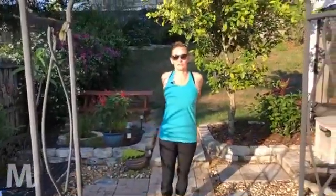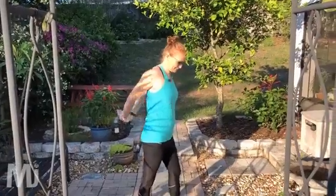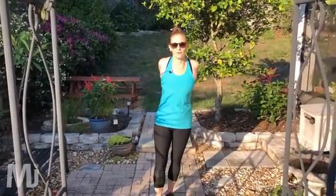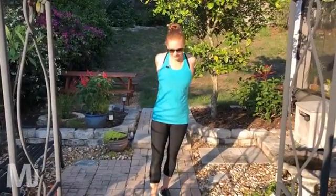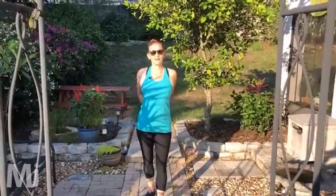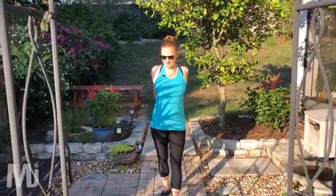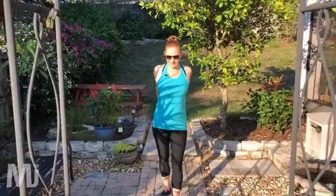I'm going to stretch out my shoulders because I really felt that in the front there. Just going to hold it here like this — relax those arms. And again, stretch back. And relax.